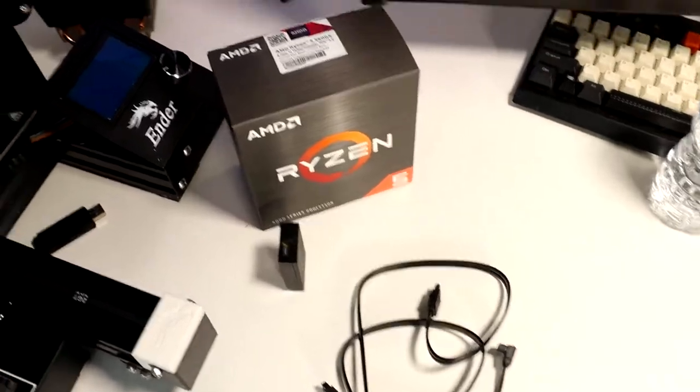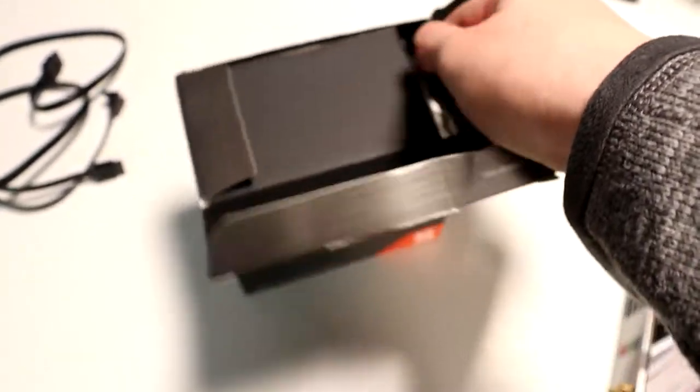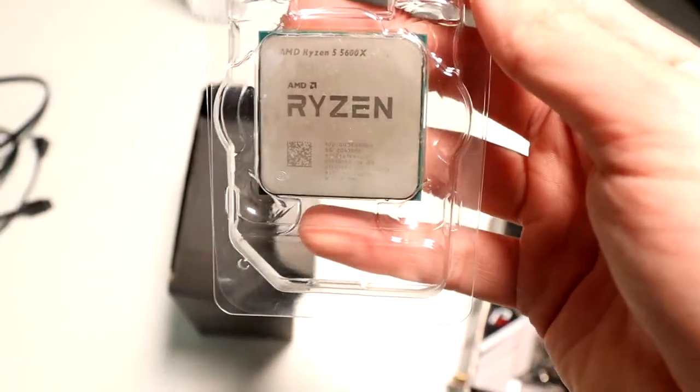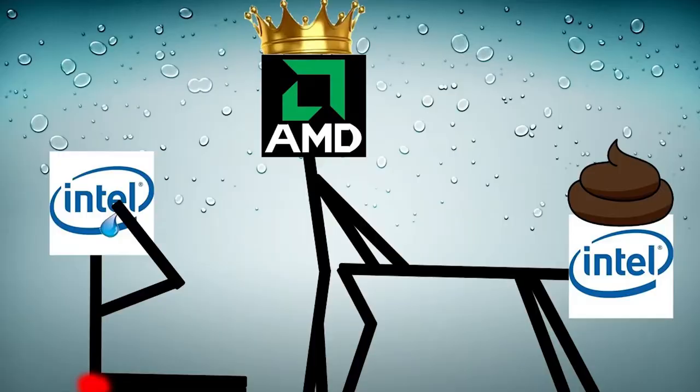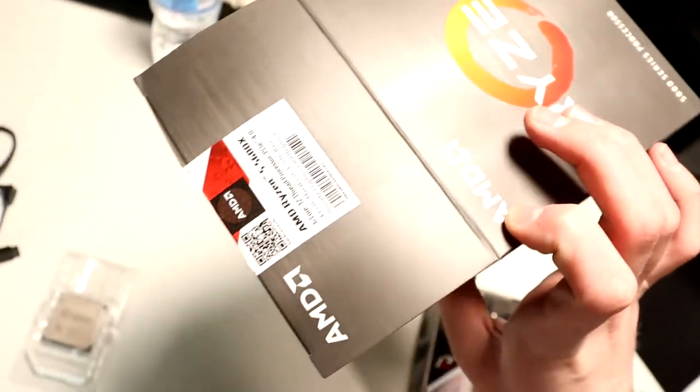Now on to the CPU. Got the CPU — Ryzen 5 5600X. Let's open this puppy up. And voila, we have the CPU. 5600X — as good as the 10900K. Super cool CPU, looks really nice.